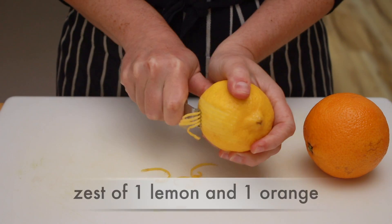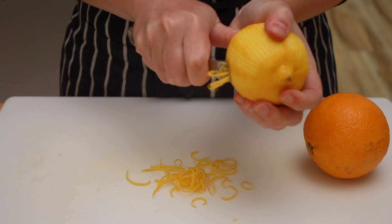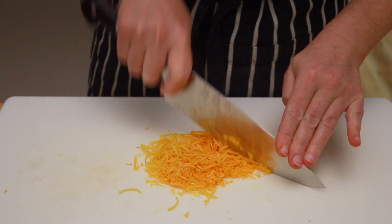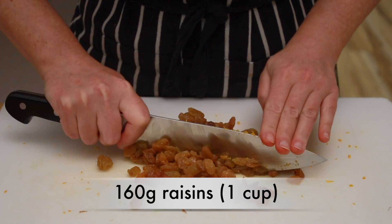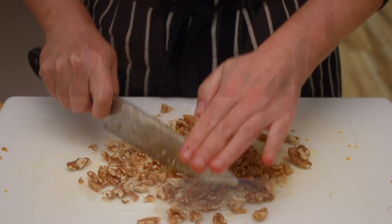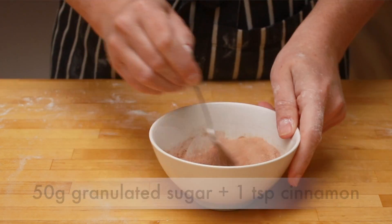Now let's prep the filling ingredients. We'll need the zest of 1 lemon and 1 orange. Although I would normally use a microplane zester, I think that coarser zest tastes better in rugelach, so I suggest you either use a coarser zester or peel your fruit with a vegetable peeler and slice the peels into very fine strips. We'll need 160 grams of chopped raisins — both brown and golden work. The reason we're chopping them is so they'll be more evenly distributed and it will be easier to roll up the dough. 120 grams of walnuts — you can toast them before chopping, though I don't bother. Mix 50 grams of granulated sugar with 1 teaspoon of cinnamon and we are ready to roll.